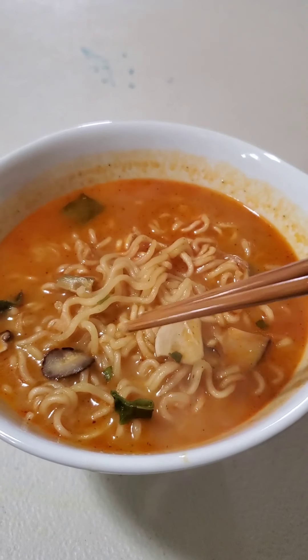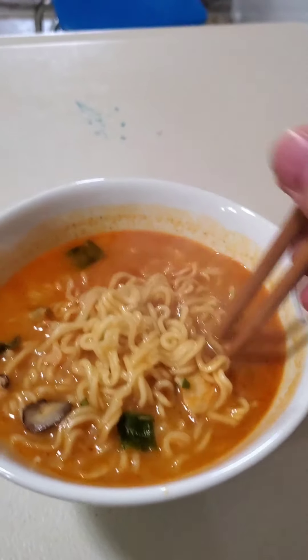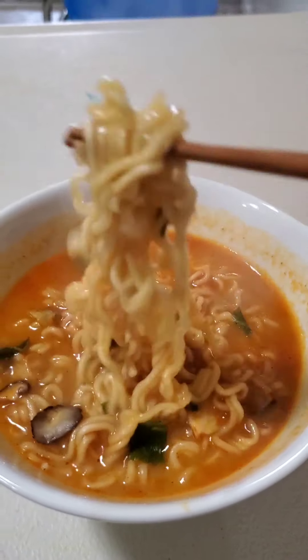All right guys, I'm back. The ramen is cooked and prepared, so let's take a look at it. As you can see, it is a redder broth. You've got the mushrooms here, some green onions — it's going to be some really good, premium noodles. Let's take a bite of this.